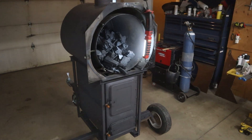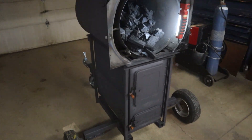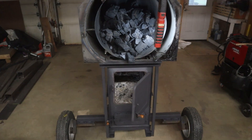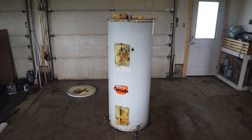Hello and welcome to another episode of Build Fix Eat. Today we are going to be building a mobile charcoal retort so I can make charcoal at home. All right, let's get at it.